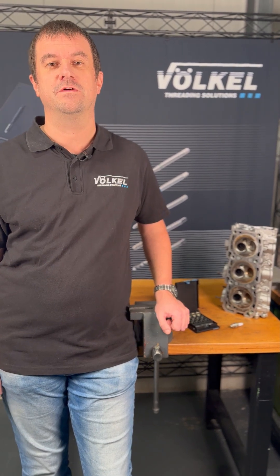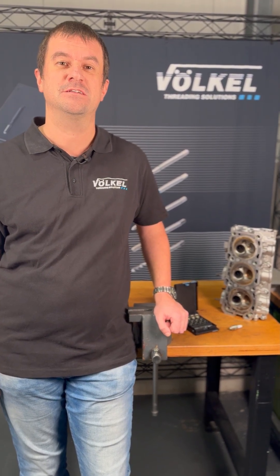Hello, welcome to Velcol. Do you know that we offer special repair kits for repairing damaged spark plug threads?